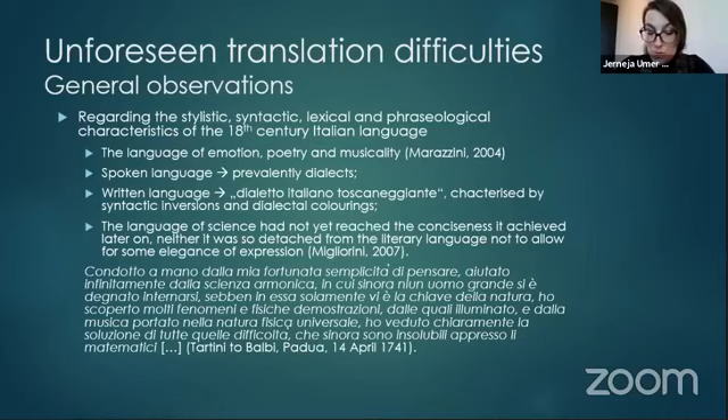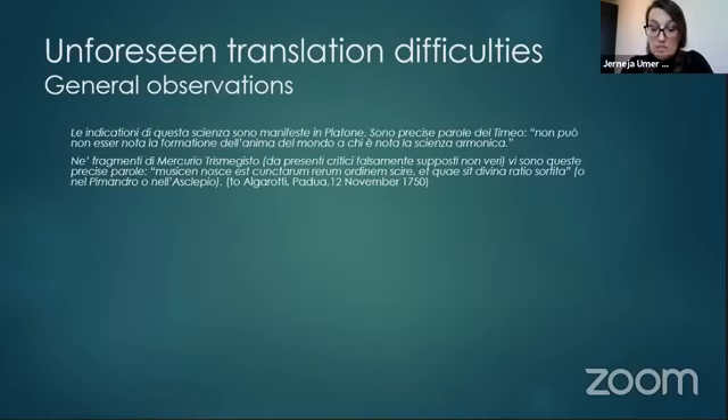He says: 'Condotto a mano della mia fortunata semplicità di pensare, aiutato infinitamente dalla scienza armonica, in cui sinora nessun uomo grande si è degnato a internarsi, sebbene in essa solamente vi è la chiave della natura, ho scoperto molti fenomeni e fisiche dimostrazioni dalle quali illuminato e dalla musica portato nella natura fisica universale, ho veduto chiaramente la soluzione di tutte quelle difficoltà che sinora sono insolubili appresso gli matematici.' All of these characteristics can be found in Tartini's writing, which is marked by long and complex periods with several subordinate and embedded clauses, references to ancient Greek philosophers like Plato and Hermes Trismegistos, ancient mathematicians and musical theorists, and scripture.